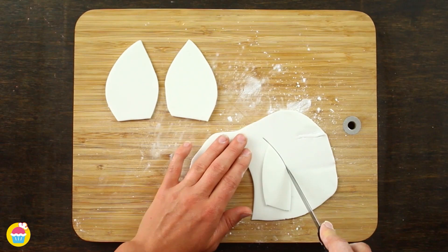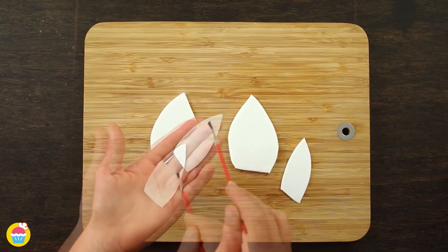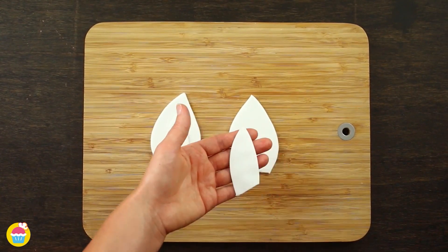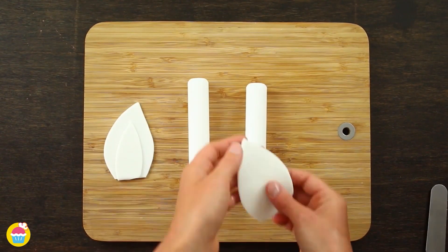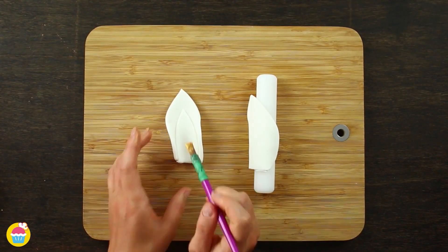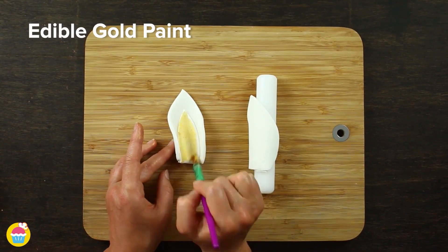Cut two large ears and two smaller ones, which are going to be stuck onto the large ones for the inner ear. Then fold them around a candle to make sure they are nice and curvy, and use that gold paint to paint the inner ears.